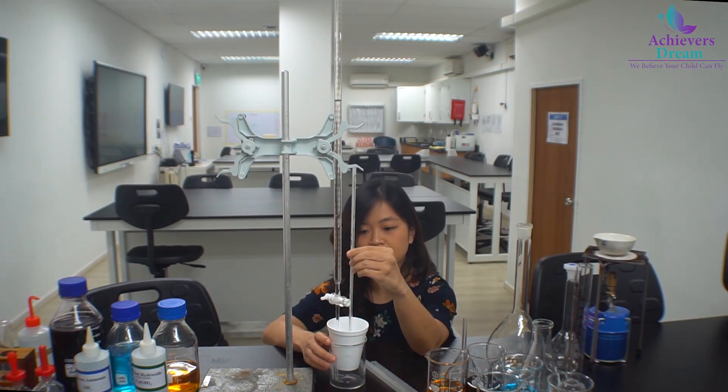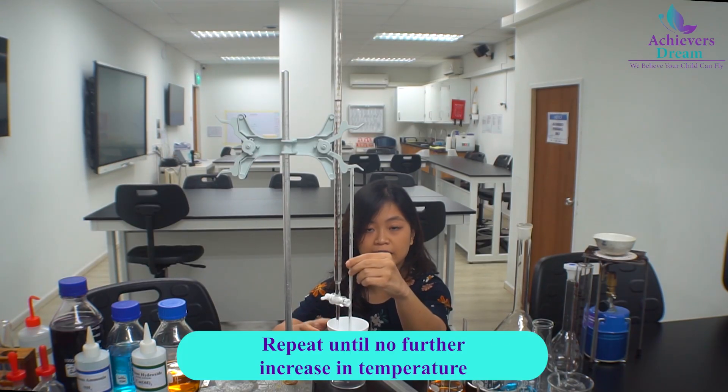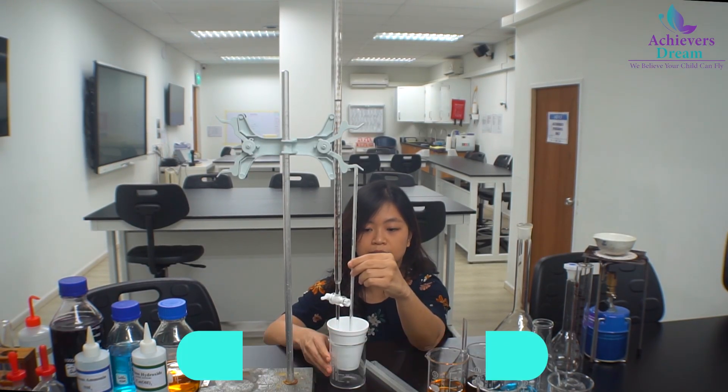We will repeat this procedure until a constant temperature is reached, meaning the reaction has actually stopped and there is no further increase in temperature.